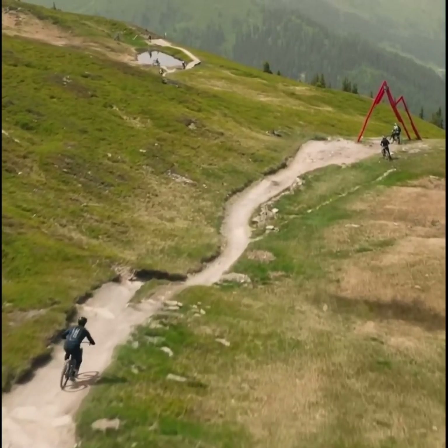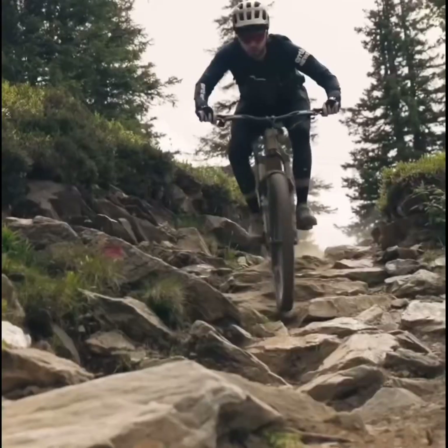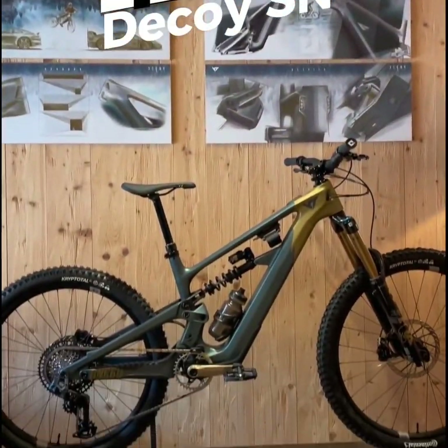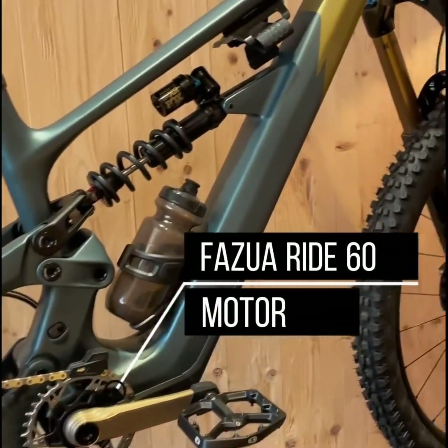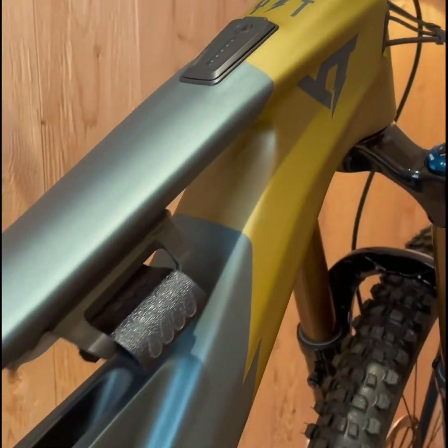For the ultimate experience, the Core 4 model features a Fox 38 Factory fork and a Fox DHX2 rear shock, ensuring top-tier comfort, grip, and adjustability. The SRAM GX transmission provides robust and smooth shifting under pressure, and the bike's overall setup is completed with E13 Helix Race cranks and powerful SRAM Maven Silver brakes.